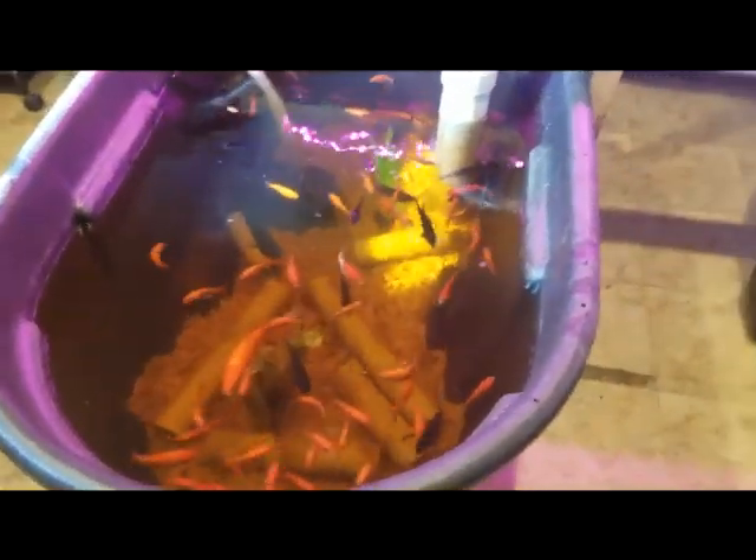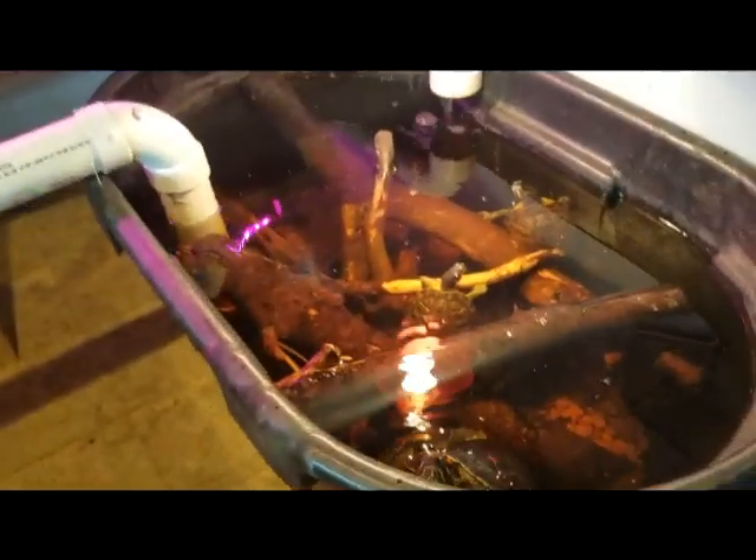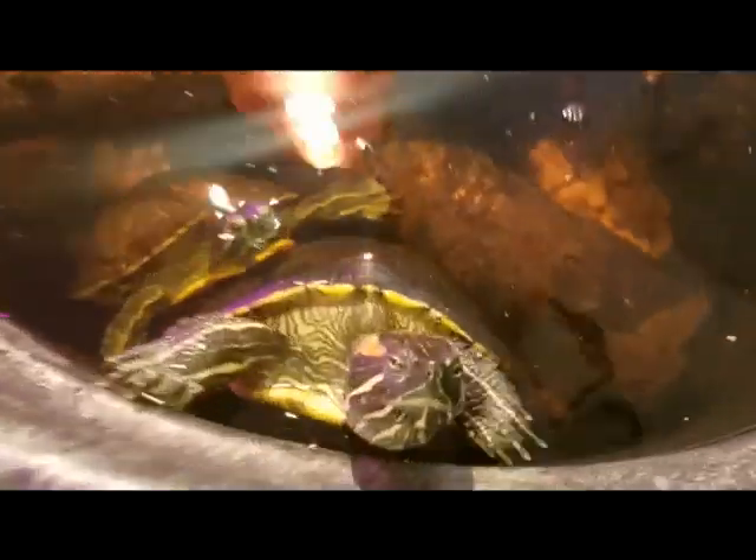Morning everybody, animal man here. We're just gonna feed everybody in our indoor aquaponics system and I'll give you a little update here as well. So everyone is ready to roll. I come in the room and they're all like, dude, where's the food?